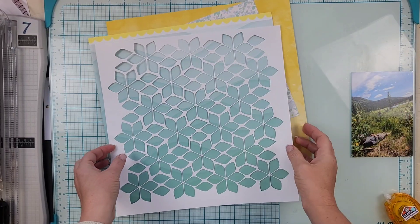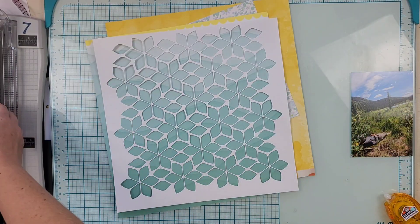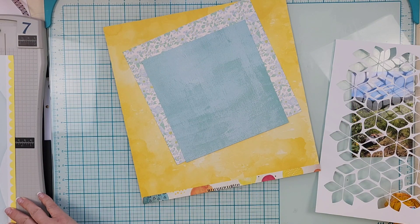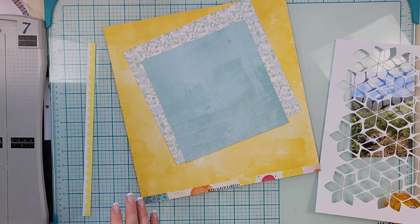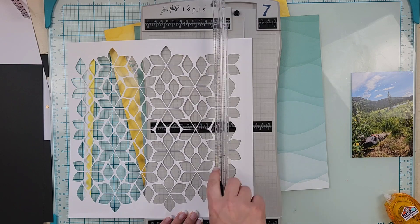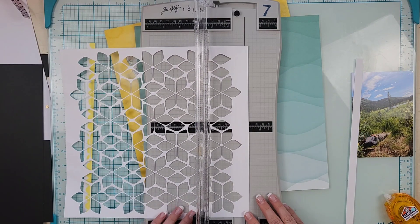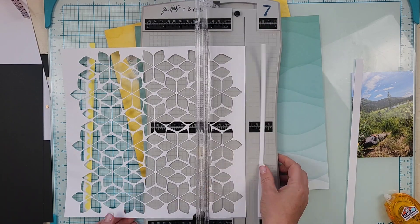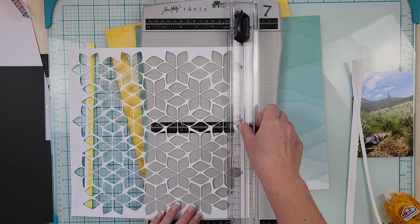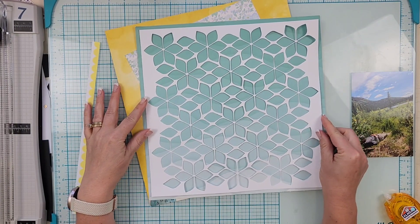Hey everyone, it's Crystal with Pineapple Papers and it's time for the Cut of the Month layout for September. This month's layout uses the daisy floral background cut file. It's a monthly subscription — it's super inexpensive and you get a beautifully designed cut file every month delivered to your inbox.